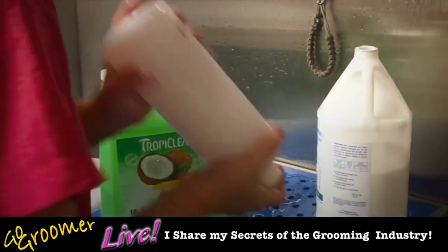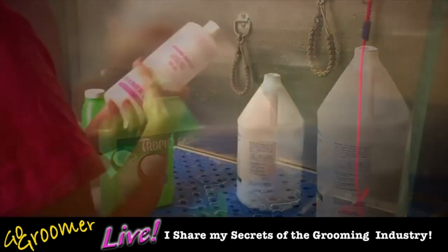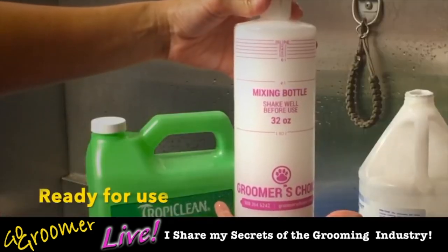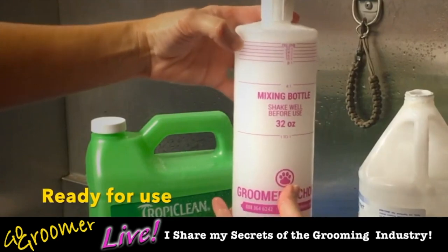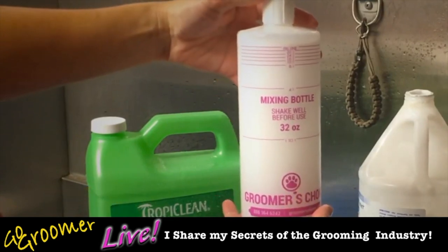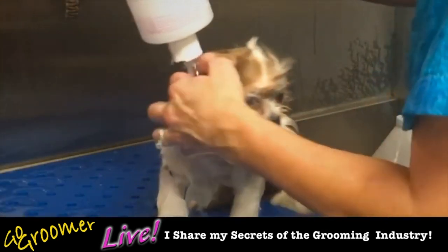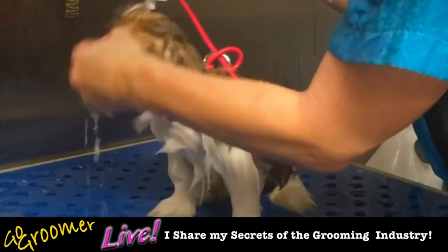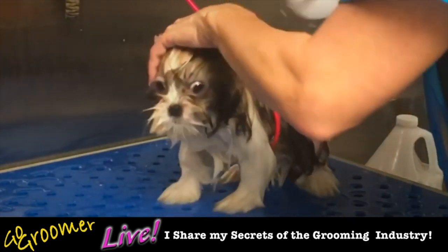Now we shake it up really, really well to mix it all together. If we use cold water, the product wouldn't have dissolved properly in the water. Now it's ready to use — I can use this all day on multiple dogs. I'm going to use it on this little Shih Tzu puppy — isn't he cute? And this is how we apply it: we just squeeze it right out of the bottle.